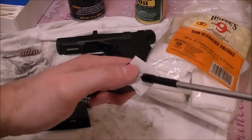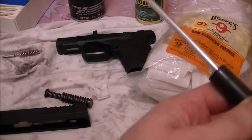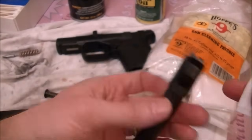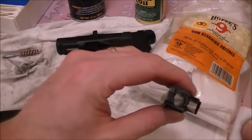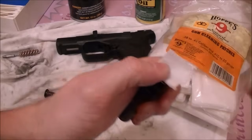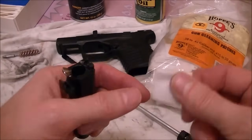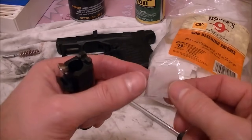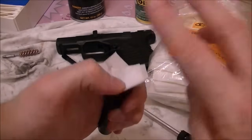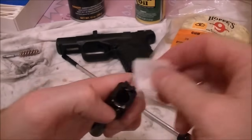After you've been shooting a while, patches come out real black. You can have copper jacketing and stuff, but the burnt powder is the biggest thing you want to get out of there, because burnt powder sitting in your barrel can, over time, cause it to rust. I'll run a few patches through until I get it pretty clean, and occasionally I'll add a full patch on top of a folded one to get an even tighter fit.